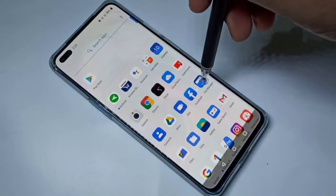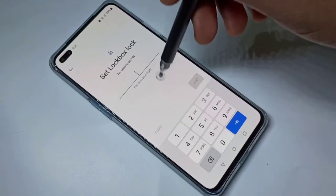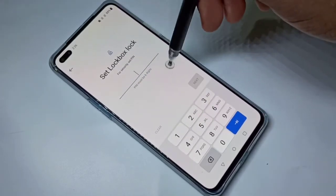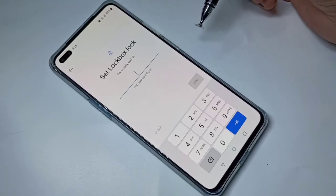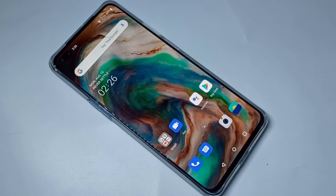After that, open file manager and go to lockbox. You can see now you can set a new password. I hope you enjoyed this video. Please subscribe to my channel, and please like and share the video.